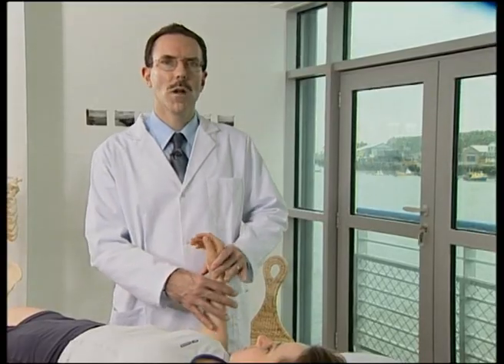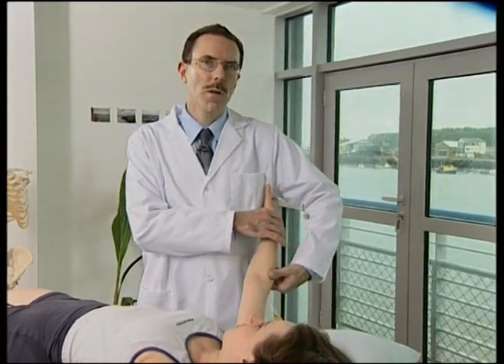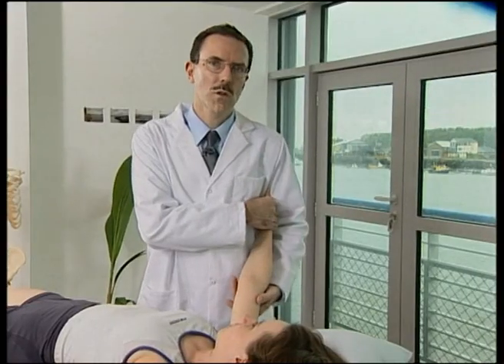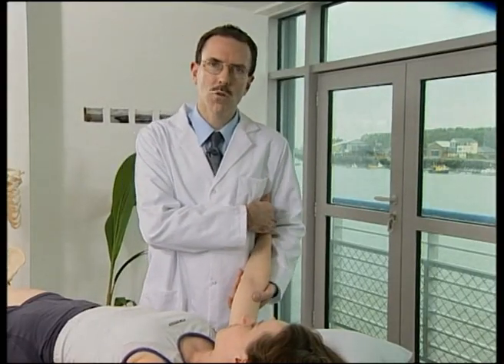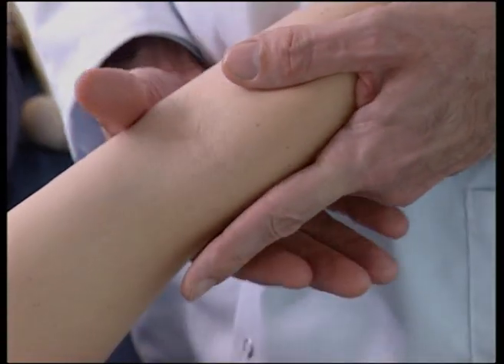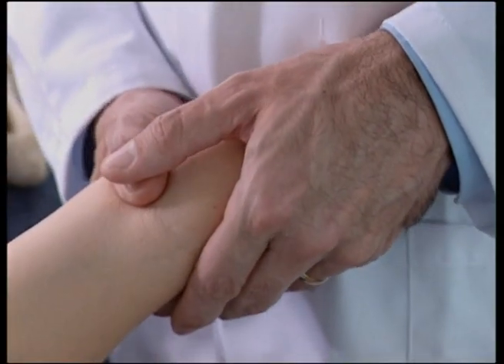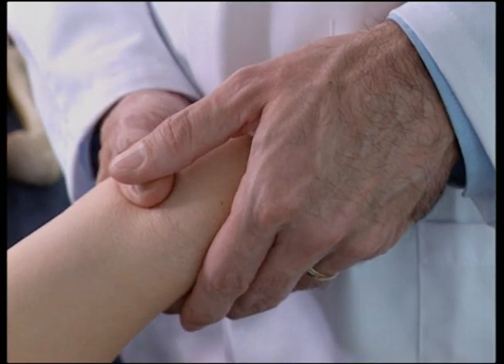With the patient supine, the operator stands on the dysfunctional side of the patient. Place the wrist of the dysfunctional extremity between the arm and the lateral chest wall of the operator. Grasp the elbow with both hands, with the thumbs in the antecubital region over the proximal radius and ulna.